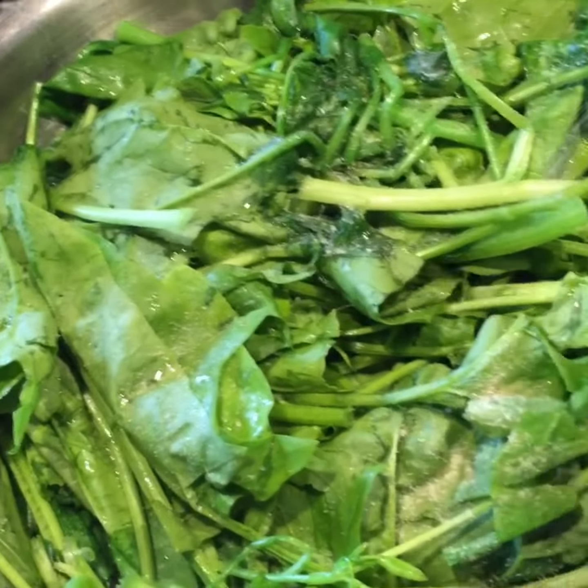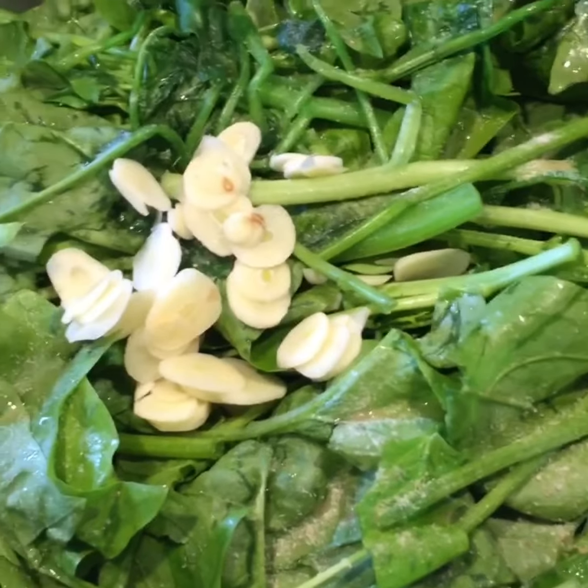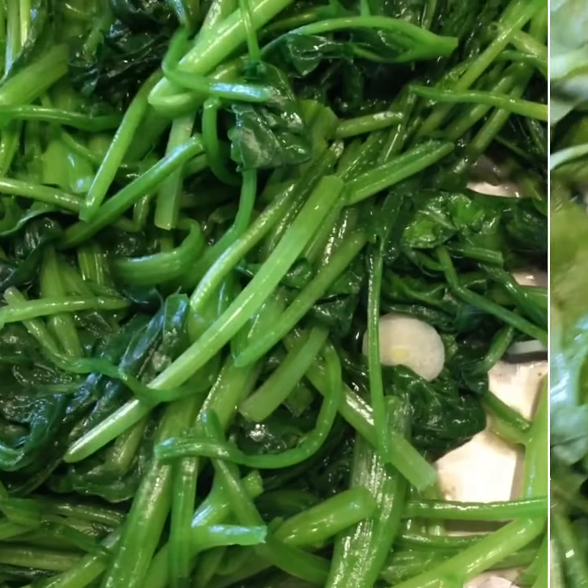Then add 1 teaspoon of salt in. I also add thinly sliced garlic in to get some fragrance. Then mix them well.